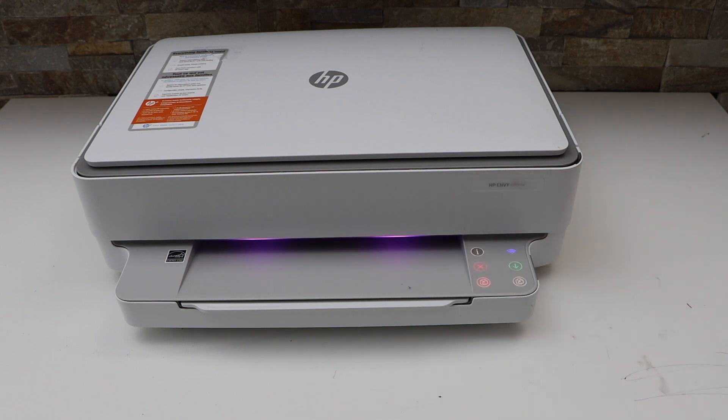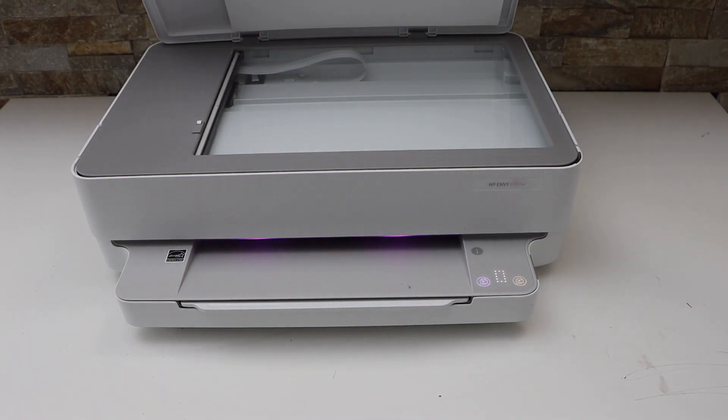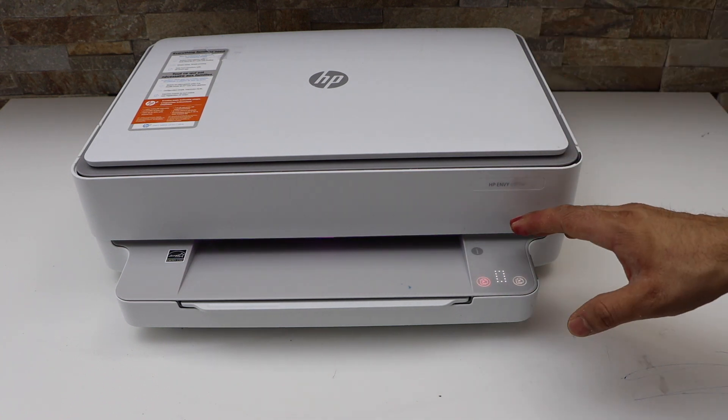Release it once you see all the lights appear. Now open the lid and place the page you want to copy — it should light up automatically and display the copy buttons. If you don't see these lights coming up, then the simple fix is to restart your printer.